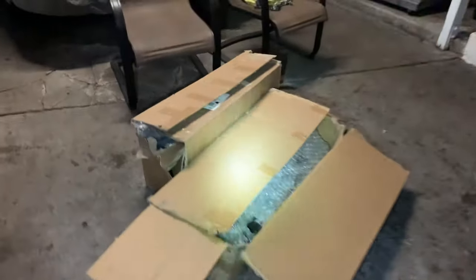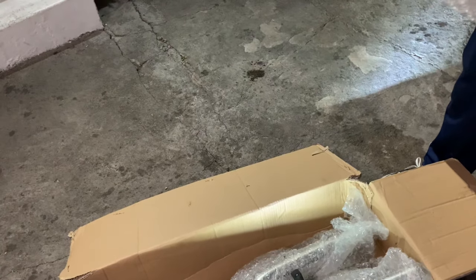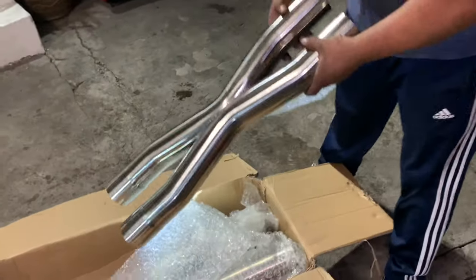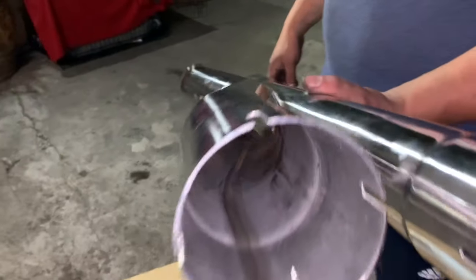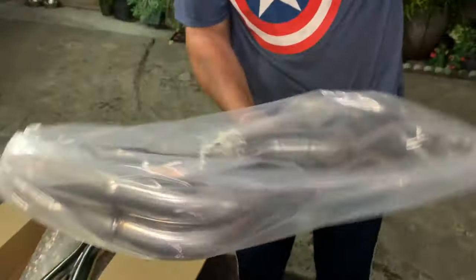Should we show them the bad boys we got? So the bad boys are over here in this box — one box over here, one box over there. That one right there is the whole — what do you call it — header-back? Header back, there we go. That's the word. X-pipe, three inch — Speed Engineering — the whole shebang right there. We got O2 extenders over there, wires, and these are the headers right here.